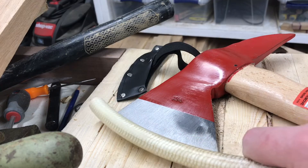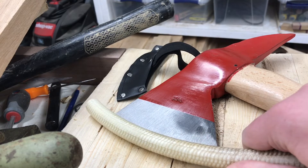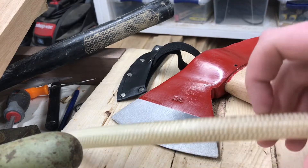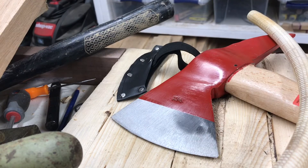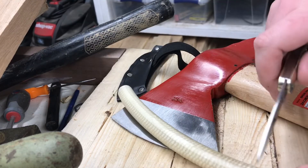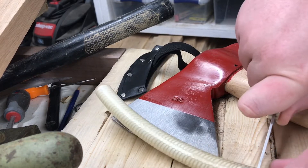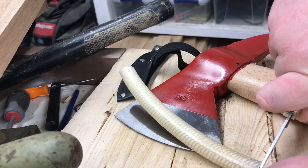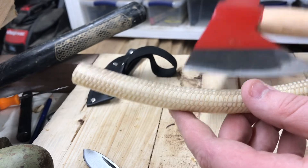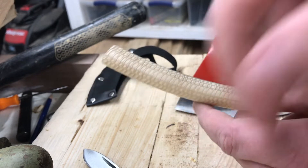First things first, you just find yourself a little bit of garden hose that's about as long as the bit on the hatchet, but you want to leave at least an inch to an inch and a half on each side. Then you just want to cut it. This stuff is pretty easy to cut even with just a cheap pocket knife like this.